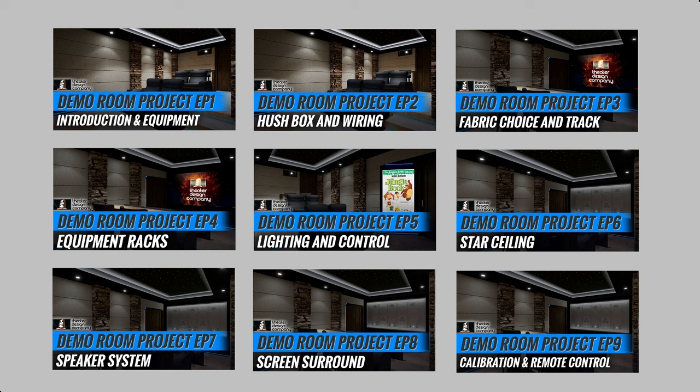Episode five will go over lighting control. This room currently sits at seven zones of lighting and may end up with eight or nine, depending on whether we can backlight the screen. We have a sample coming from Seymour Screens on their neo-acoustical material to test how backlighting will work. Episode six will go over the star ceiling — we'll do a time-lapse and go over the parts it takes to do a star ceiling.